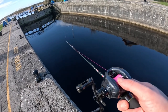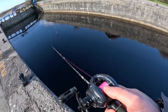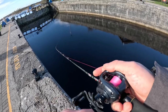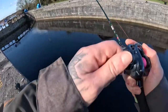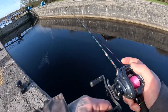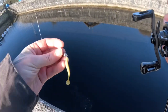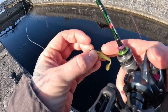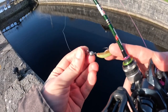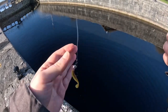Try one there in the middle — there's a small weed bed in the middle of that cut there. Oh, got one on the drop! They took it as it was falling down — quite a small one. I felt a little knock on the line. Oh, he released himself — good stuff, he was only a small one. That was perch number four or five, only a small one, we'll move on to the next.